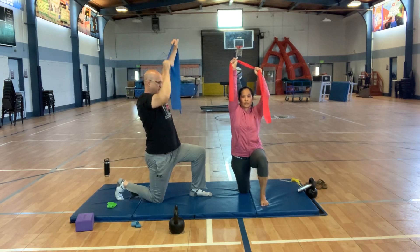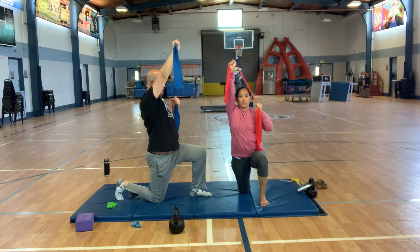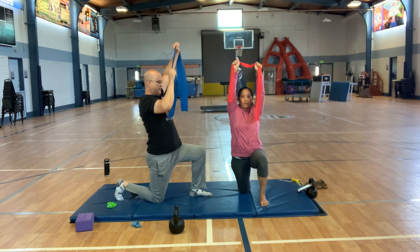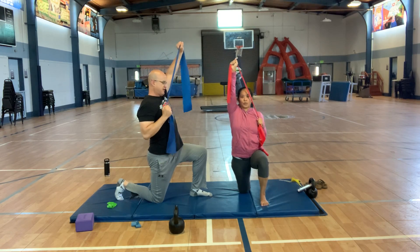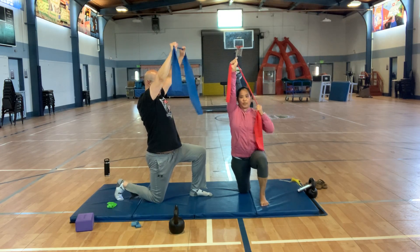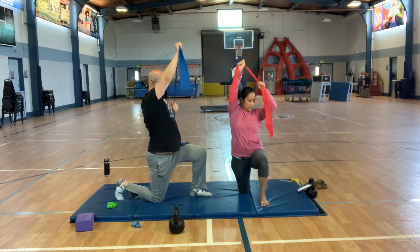When you pull down, it's going to be roughly around your collarbone — just like a lat pull, basically simulating a pull-up because you're working your lat muscles and upper back muscles. Also try to keep a good connection with that arm that's punching towards the ceiling, all the way down to the knee — try to keep that nice and solid.